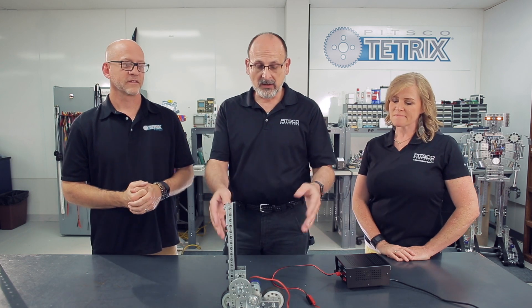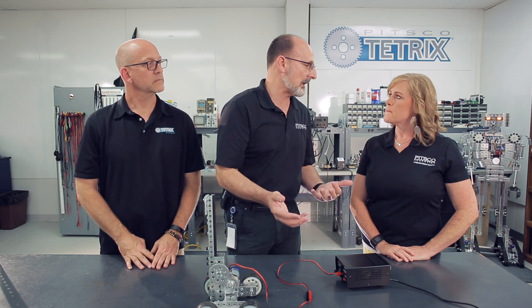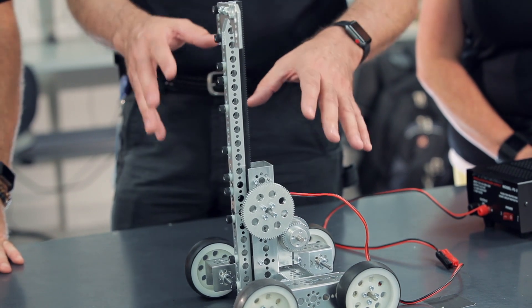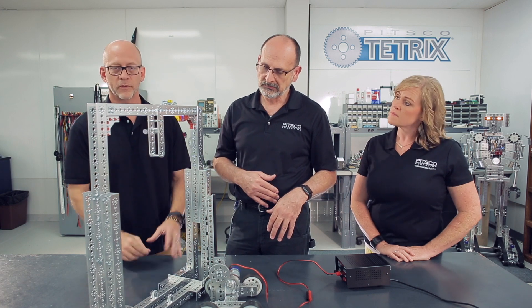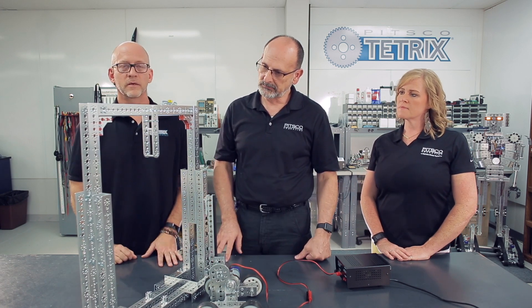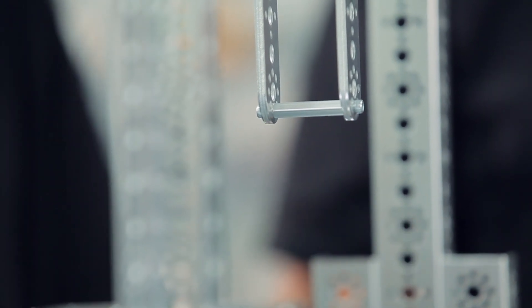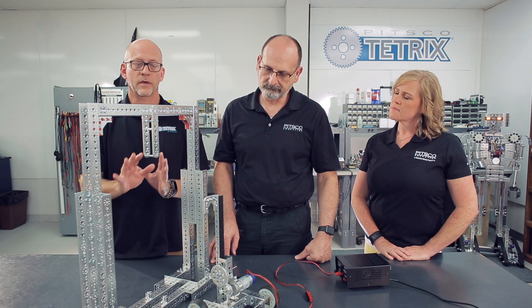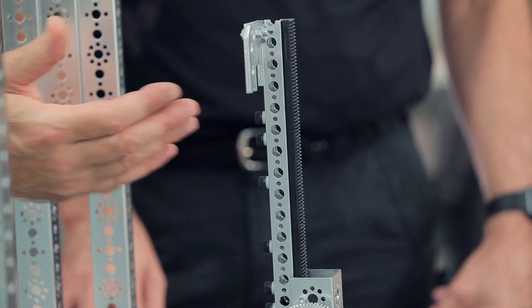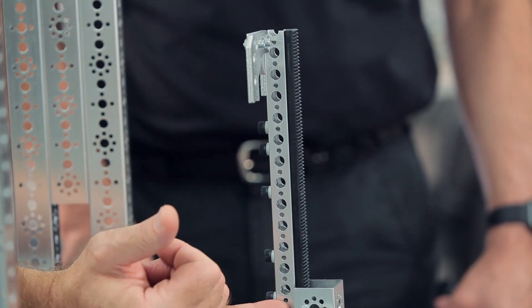We've got a miniaturized version of a bot here to simulate a lifting mechanism, which is basically the important part of this idea. We also have a frame to simulate the scoring goal. What we did to show you one approach is we built a Tetrix frame. In this year's game, the lander has a hook or handle on all sides — that's what you want to attach to. This mini version is equipped with one of our Tetrix linear rack and pinion mechanisms to show how you may utilize a linear motion element to get your robot off of the playing field.